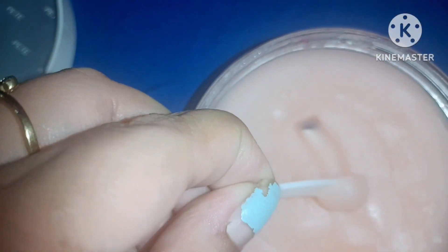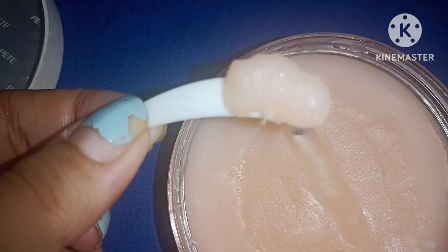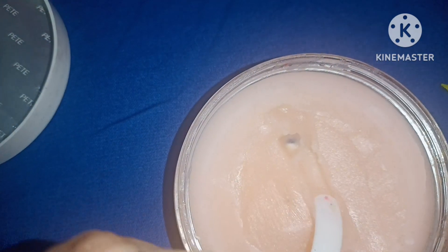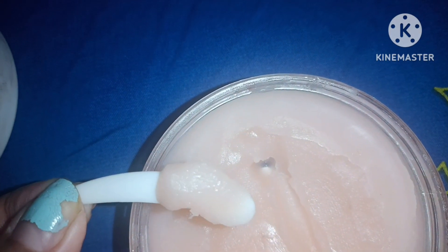Now talking about the price — it is ₹545 for 90 grams of product. I found it a little costlier than other balms. It is a little costly for me.